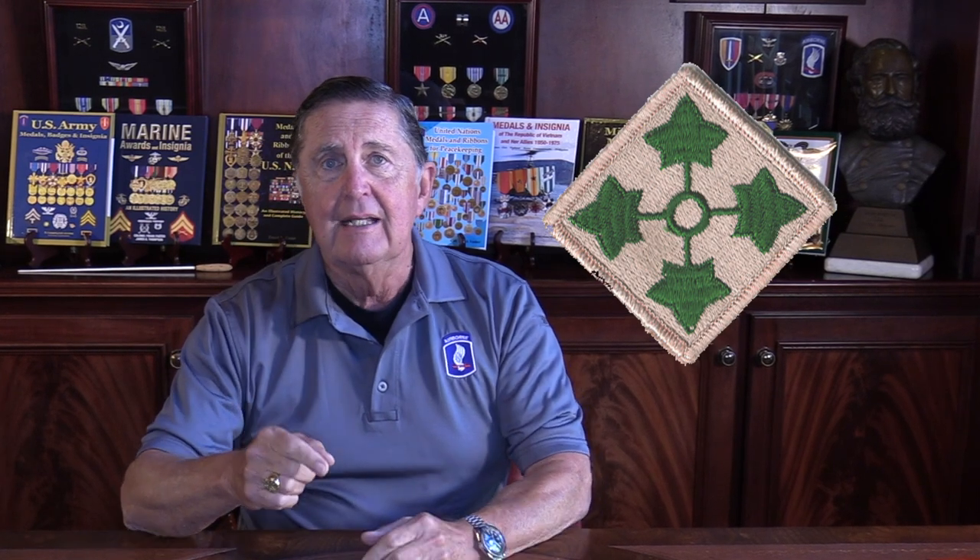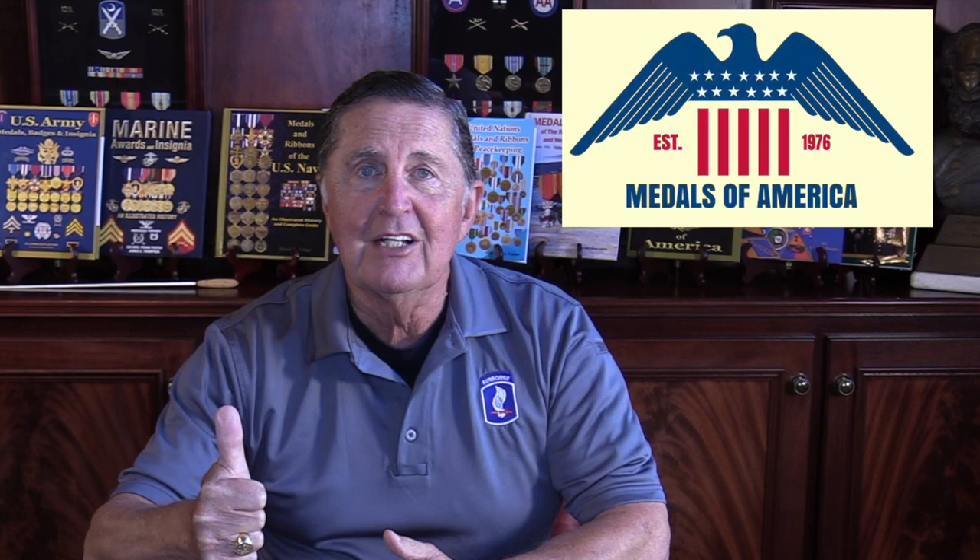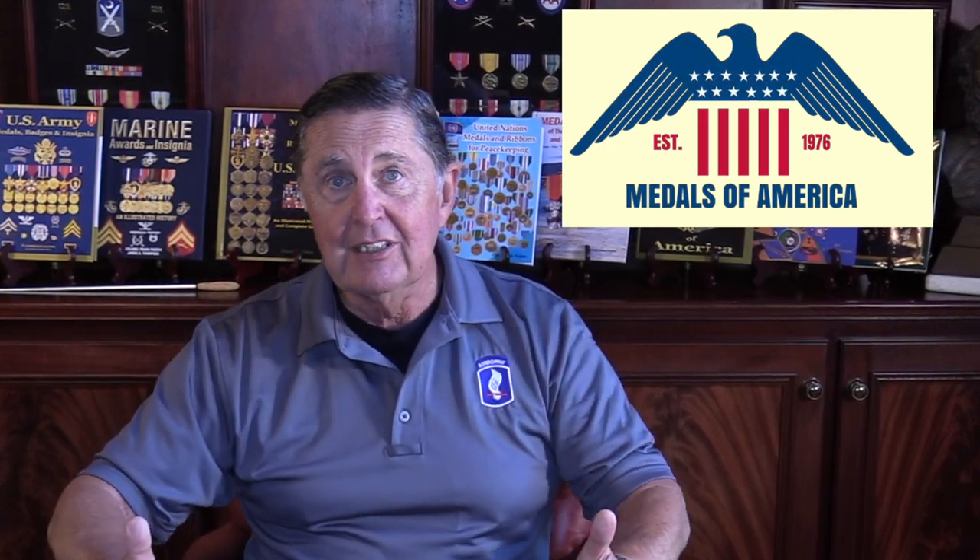Hello and welcome to Veterans Metals Workshop. I'm your host Frank Foster, and today we have a great show on the shoulder sleeve insignia and distinctive unit crest of all of the units that served with the 4th Infantry Division during the Vietnam War from 1966 to 1970. We'll take a look at the infantry, armor, artillery, support command, and aviation battalion unit crests, as well as the evolution of the 4th Infantry Division shoulder sleeve insignia. Special thanks to Metals of America and Fountain in South Carolina for providing everything you're going to see. If you enjoy these, please give us a like — even better, subscribe — it'll keep us on the air.